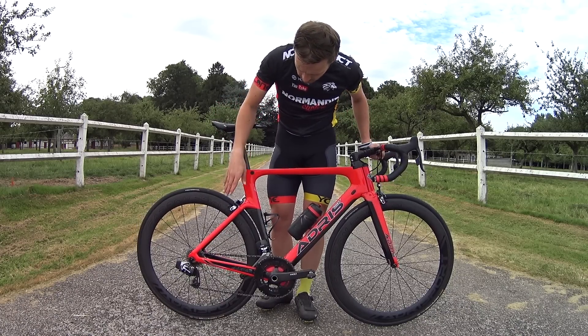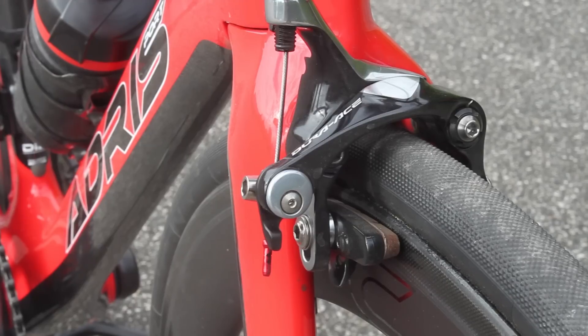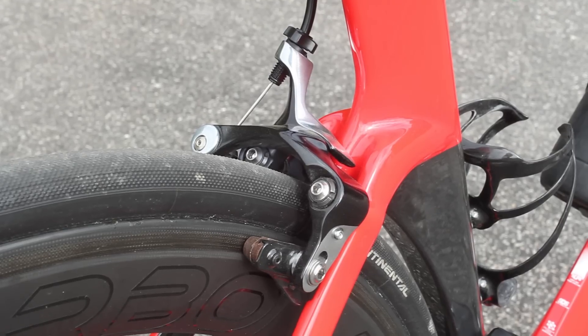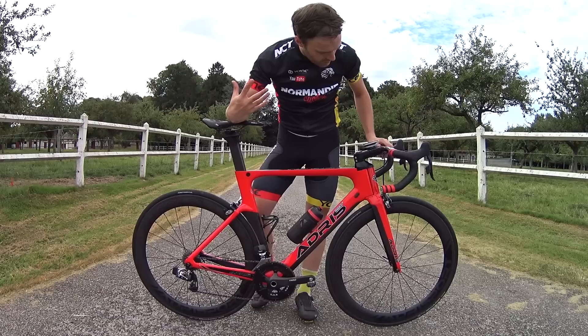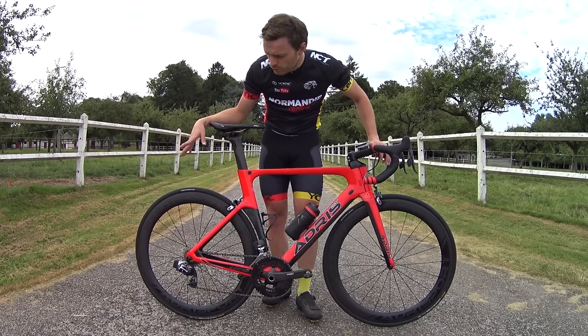Then, on the same line, we have a pair of Dura-Ace 9000 brakes. These are the very latest Dura-Ace brakes, with really very progressive and powerful braking, even on carbon wheels like these. So speaking of the wheels, these are...